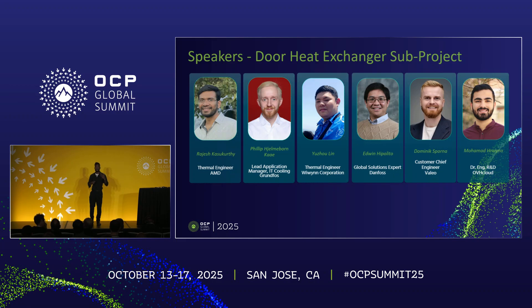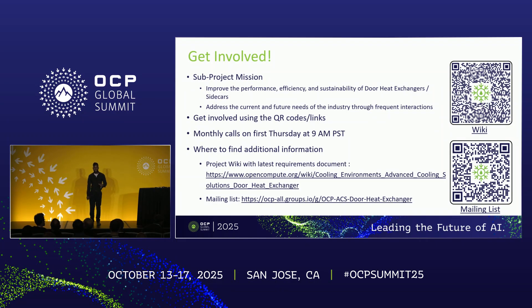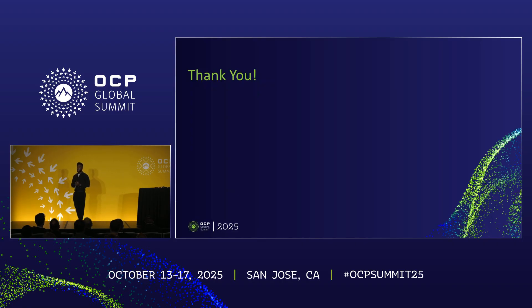It's been a real honor working with this team for another year. In terms of how you can get involved, here are the QR codes for our wiki and mailing list. We have more efforts launching next year, including exploring different coolants, given the door heat exchanger's unique ability to not interact with the electronics at all and still provide liquid cooling performance. If you want to get involved, take a snapshot of the QR codes, get in touch with me or Martin, and we'll find a role for you. Any questions? Thank you.